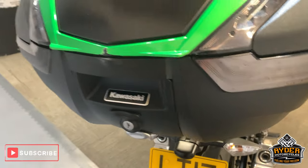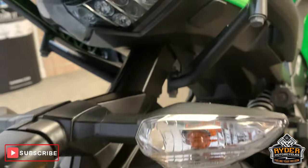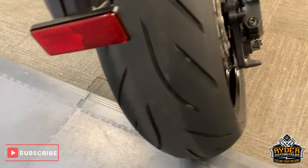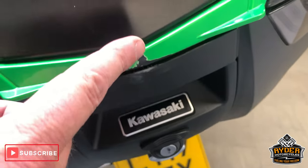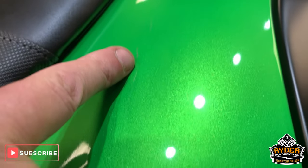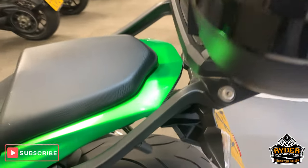Got the top box. Sorry about the noise in the background — we are above a workshop. Nice all underneath there. Rear tyre has lots of life left in it. The top box has a little mark just there, but overall nice colour-coded panel there as well. Little tiny mark on top there, nothing untoward. There's a pad for your pillion as well.